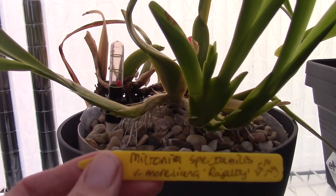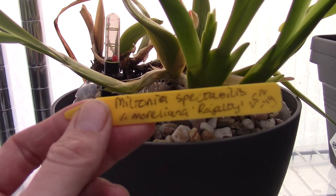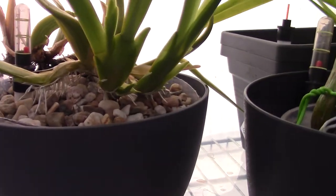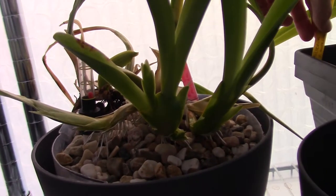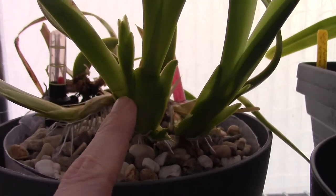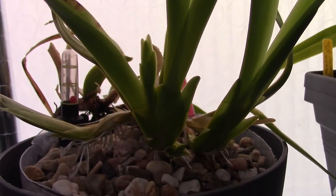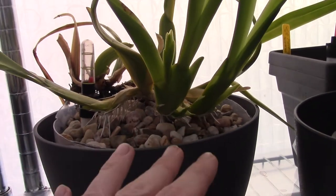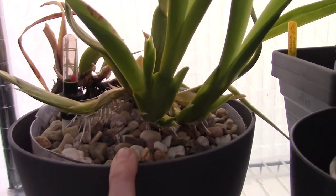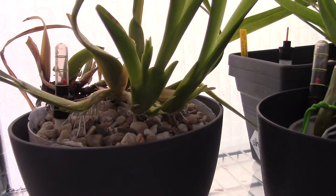Maybe you recognize it — please let me know in the comments. This is the Miltonia spectabilis variety moreliana 'Royalty'. I've never had this in bloom, but it's different — I really think it is. And that is one thing I really like about growing orchids: you think you know the plant, you start to know the plant, and then they still manage to surprise you.